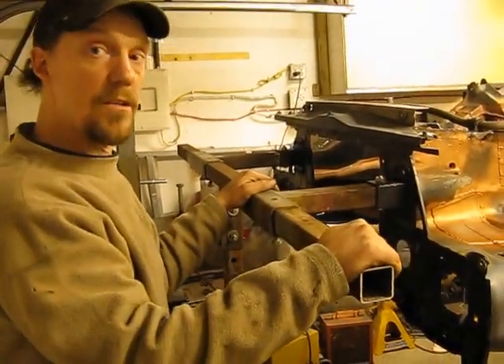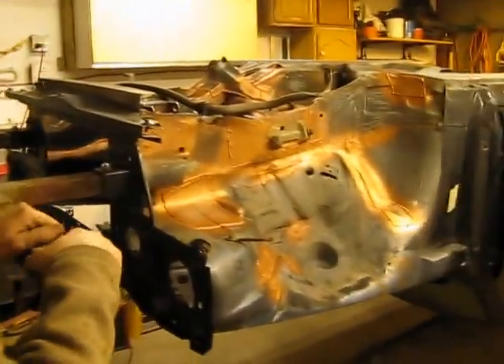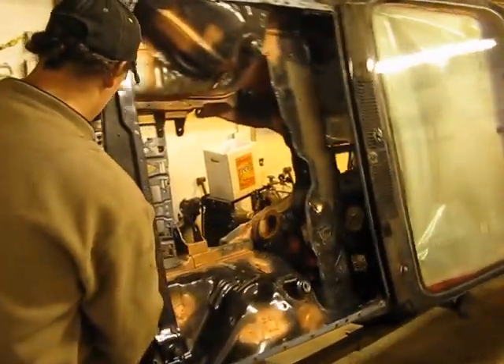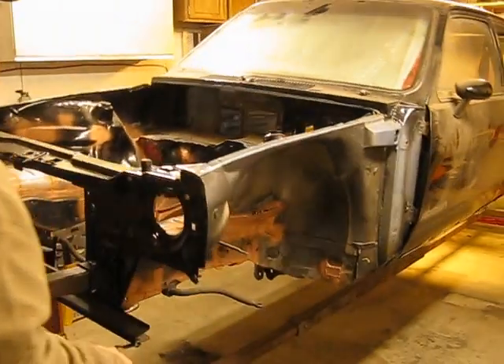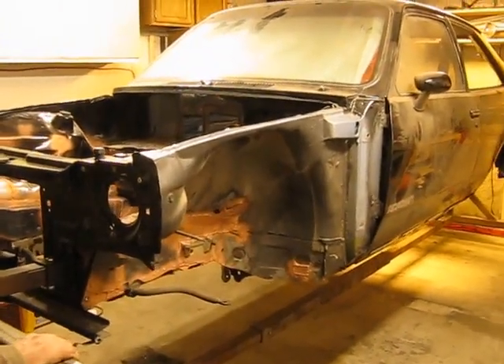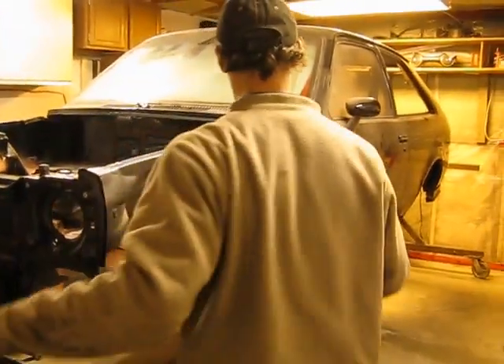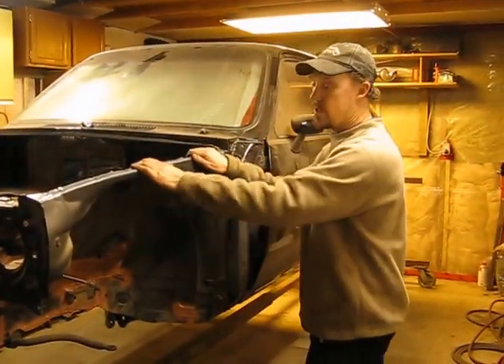There it is, folks — 360 degrees. And the same when I go to move it back. Very easy. So there it is. That's the Acadian on a full-size rotisserie.